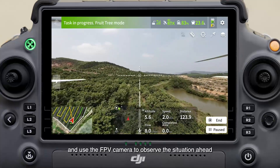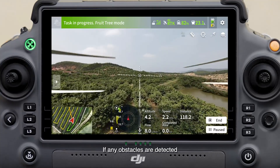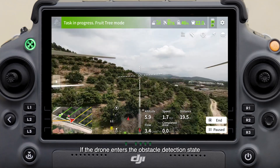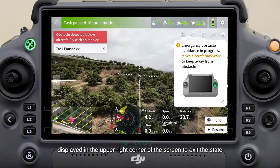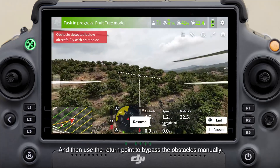Use the FPV camera to observe the situation ahead. If any obstacles are detected, suspend the task with the control stick. If the drone enters the obstacle detection state, follow the prompt message displayed in the upper right corner of the screen to exit the state, then use the return point to bypass the obstacles manually.